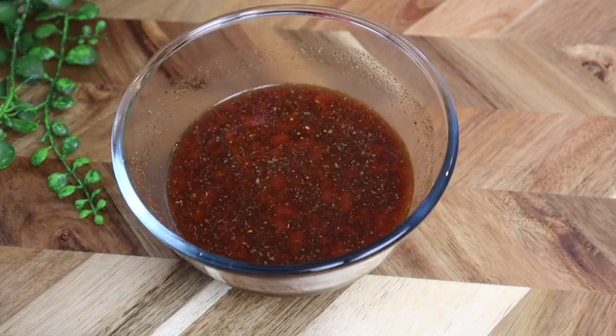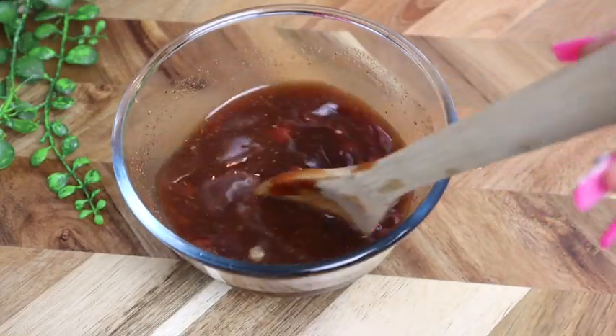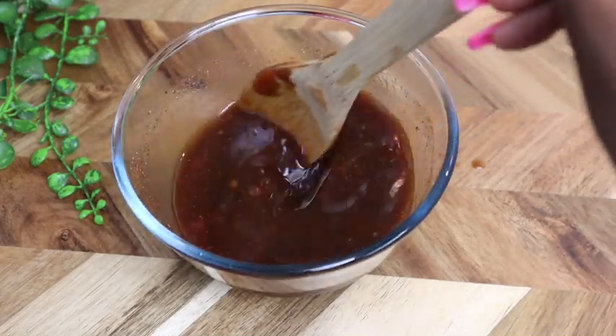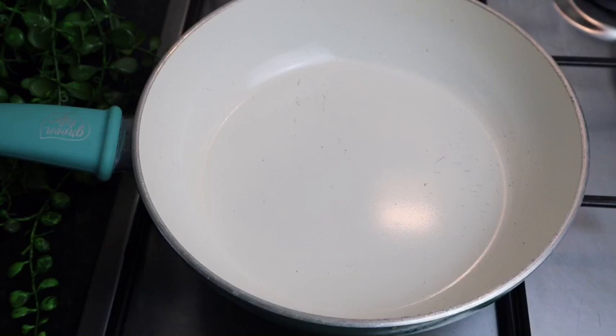I'm also gonna add some ginger powder — at least half a teaspoon — because this is just gonna add an extra extra flavor. I love ginger. Ginger makes everything nice guys.